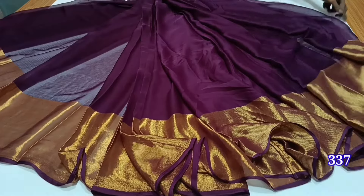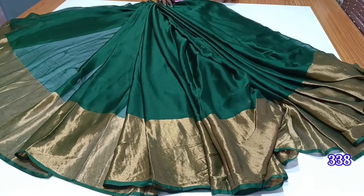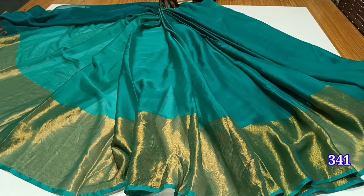Hello Viewers! Welcome back to Joint Sari Collections. I am your host. Now I am looking at the Joint Sari Collections. I am going to talk about the Joint Sari Collections.